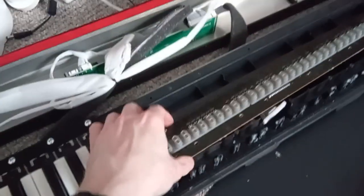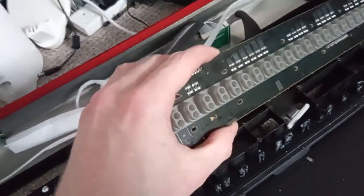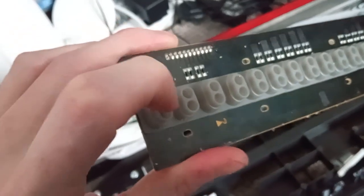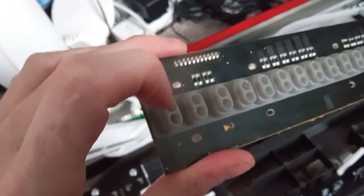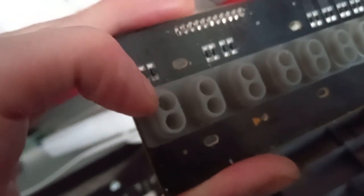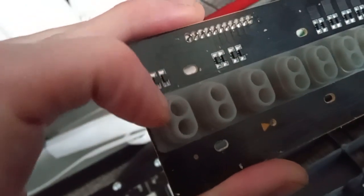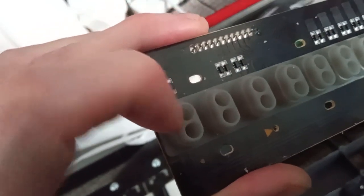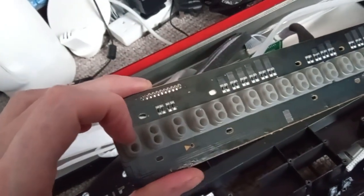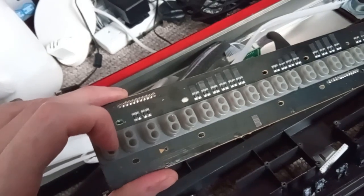I took it apart more than I wanted to — about a million screws. The way the keys work, and I know this is common to other keyboards like Roland and things, you've got these buttons like the ones out of a TV remote control. It turns out the reason the key wasn't working is because one of those rubber buttons has perished and just snapped off, and the little contact piece has come away.